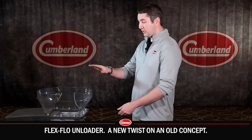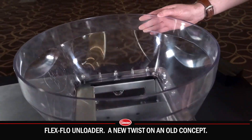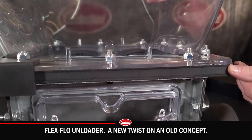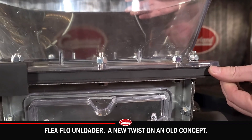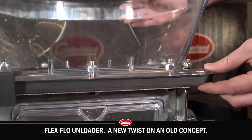We've got a new connection to your bulk feed tank. We've got a sleek gate that is really low profile. We've got rubber gaskets on every part that touches feed so that you can reduce contaminants and have a watertight seal everywhere.